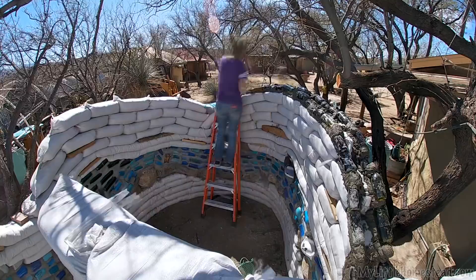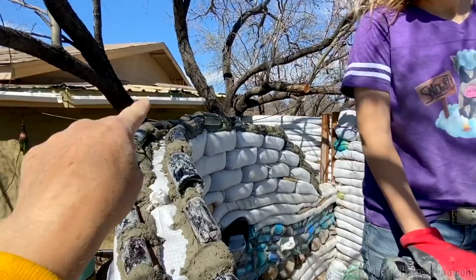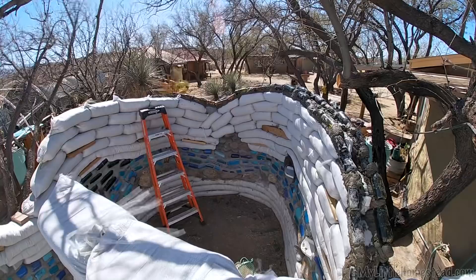We decided it seemed kind of silly, at least in the dips, to be doing a third bottle. So instead, we're going to do three bottles, but only in the areas where it's going to be the absolute top of the wall. In any of the dips, we're just going to do one on either side and see how that fares. Yes — on all the tops.